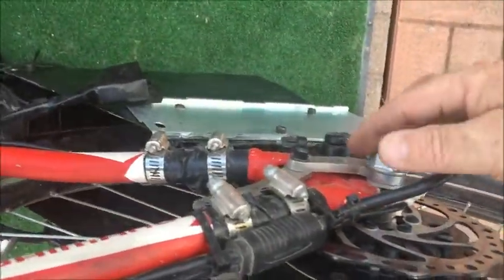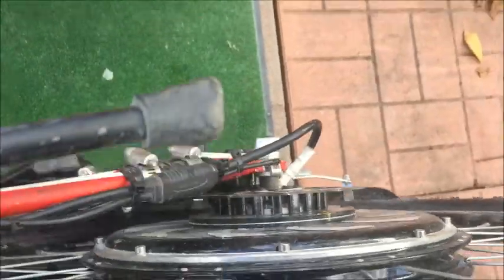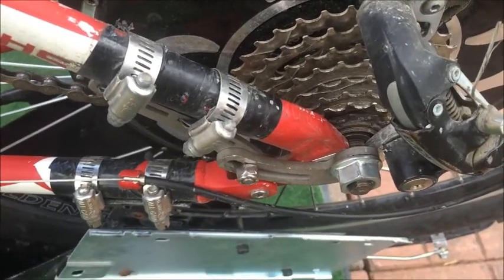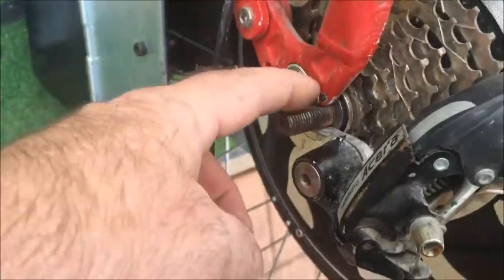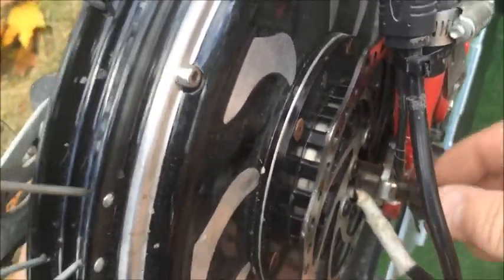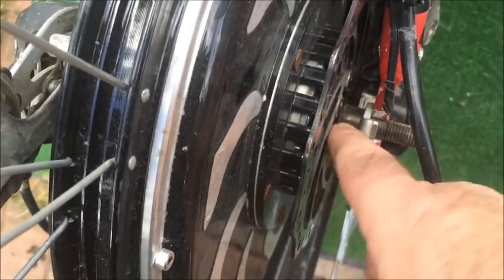Same as the other side: take the big nut off, undo the torque arm. I'm going to be putting these torque arms back on the new wheel so they'll probably line up perfectly with the existing wheel. I've removed the nuts and washers from each side of the axle so the motor should come out quite easily. You can see there's a washer in between the frame and the shoulders of the axle where it gets wider.